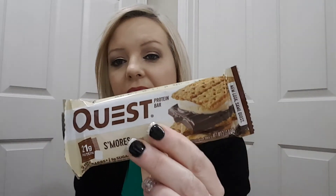And then we got a Quest protein bar, S'mores flavor. It is 190 calories, 22 grams of carbs, and 1 gram of sugar.